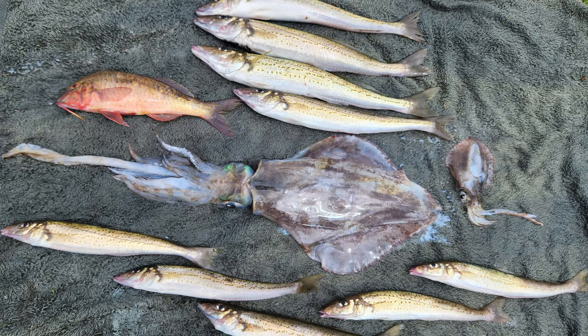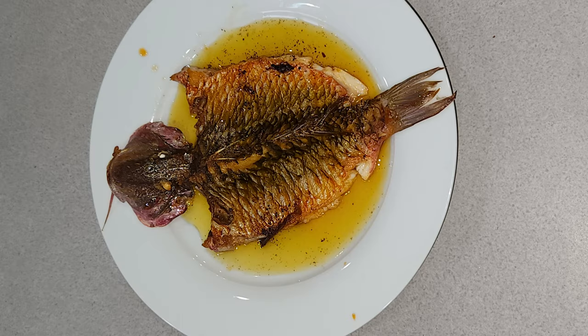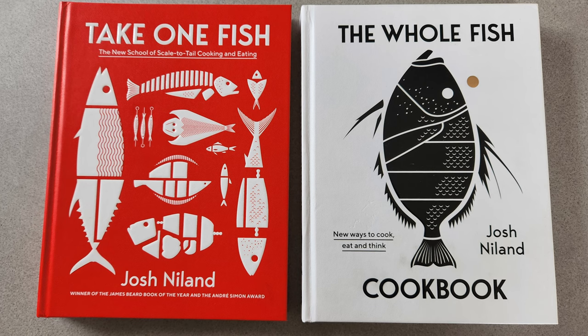So I ran out of battery just after I caught my second whiting. We actually got nine whiting, two squids - one was a bit smaller, one was a really nice size - and a goat fish, which was actually delicious. I cooked it up in a Josh Nyland recipe out of one of his two books, which are unreal books if you're into cooking and eating your fish. You should have them because they're bloody unreal.